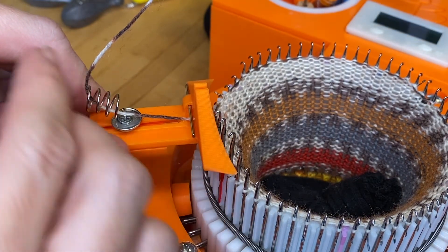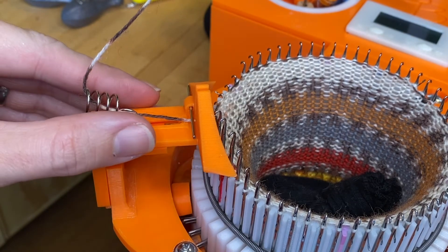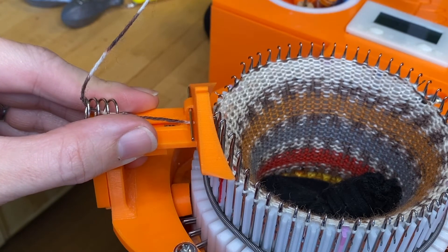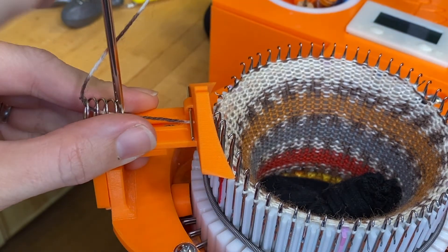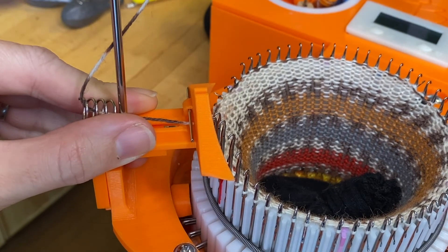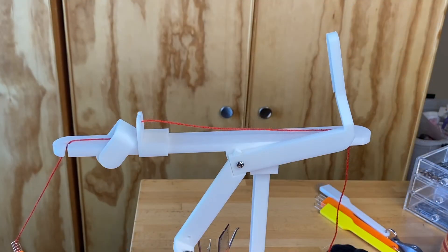To adjust the yarn feeder in and out, start by loosening the top bolt — then it can slide to wherever you want it. Once you have it there, I usually hold it with my left hand so the spring is where I want it and everything is centered, and then with my right hand I use the screwdriver. Otherwise the spring can kind of flip around.